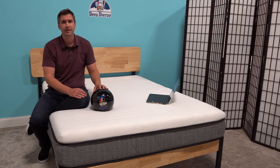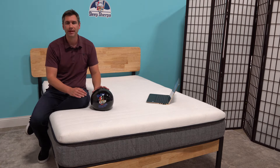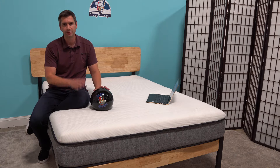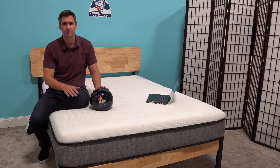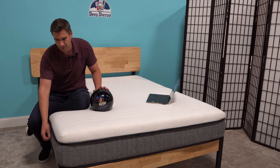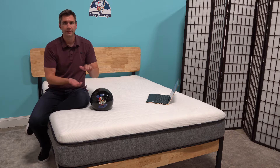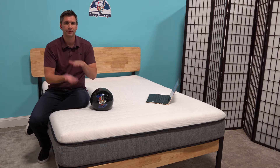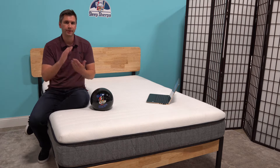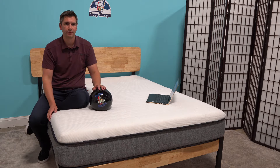This mattress is a three-in-one mattress, and by that I mean it is one of the adjustables. You can go with a soft, medium, or firm feel. By doing that you just unzip the cover, and then the top layer can be flipped on either side for a soft or medium feel. If you want firm, you would take the base layer and put that on top.